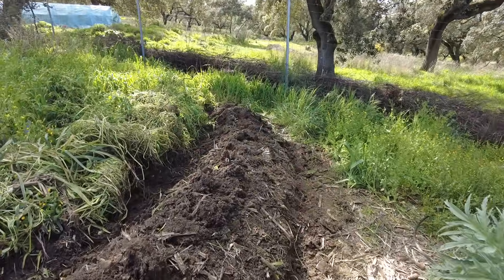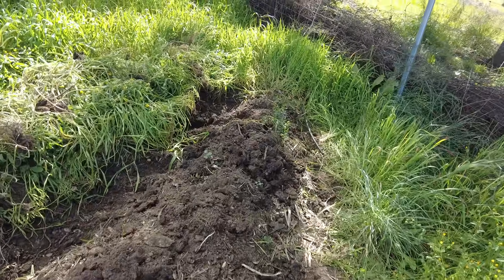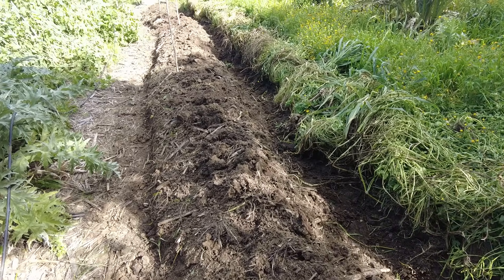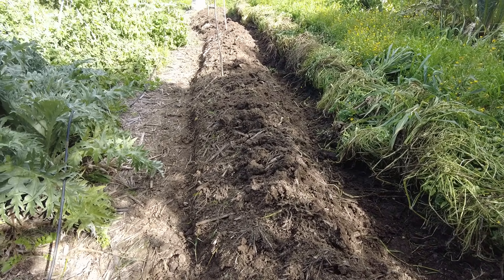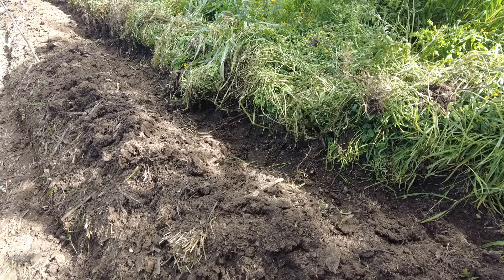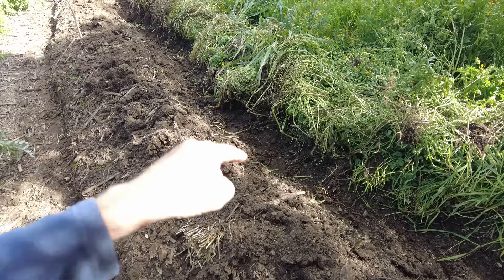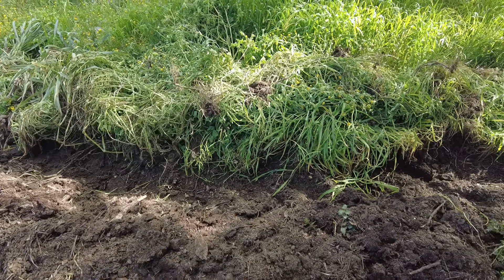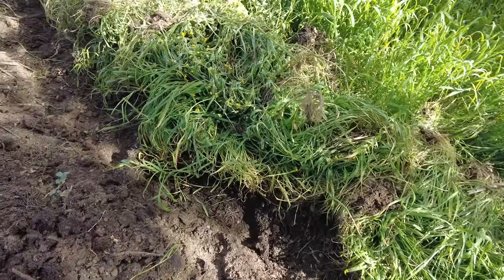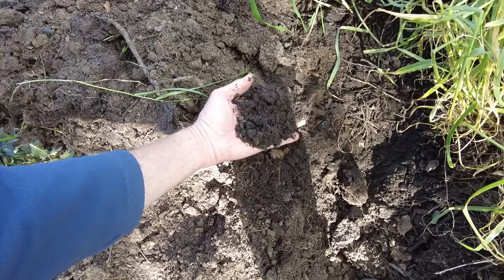Many times people ask us whether we make compost, and the answer is usually yes, no, no, yes. What we do is this swale — I dug it by hand exactly three years ago. It was the very first swale I ever made. We have the lower part and the higher part: the swale and the berm. We always fill the swales with organic material, and after three years, this is what that organic material looks like.